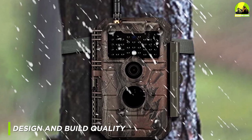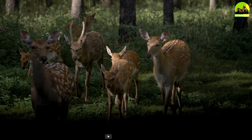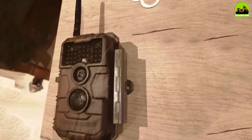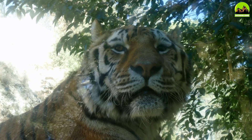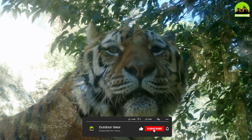The Guard Pro E6 trail camera is designed to withstand the elements and capture high quality images and video in even the most rugged of environments. The camera features a sturdy and durable construction that is built to last. Its compact size and camouflaged finish make it perfect for discreetly capturing wildlife in their natural habitats.